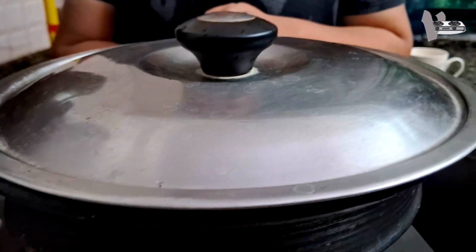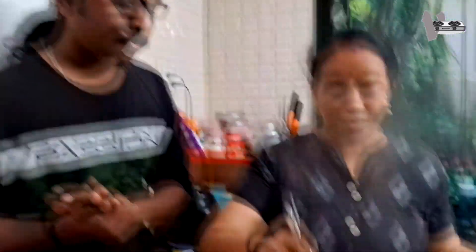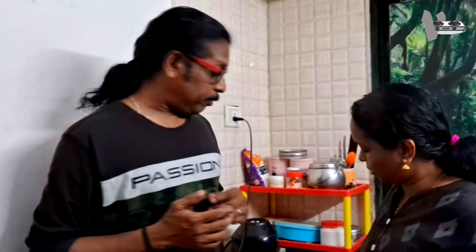We put the lid on a plate, which you can use as a tray. We will always put the lid on a plate. Then we put a knife to the lid with a hook. We added it next to the top.